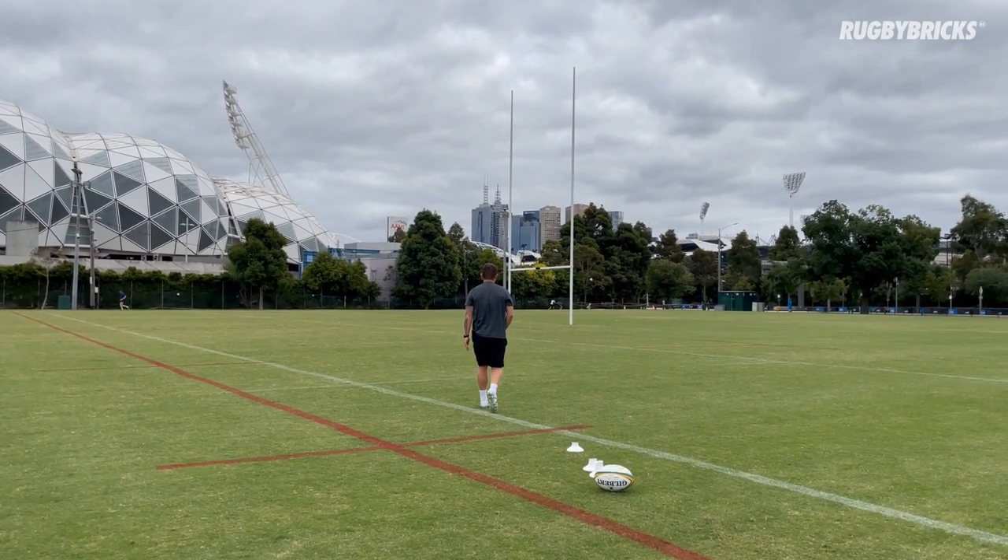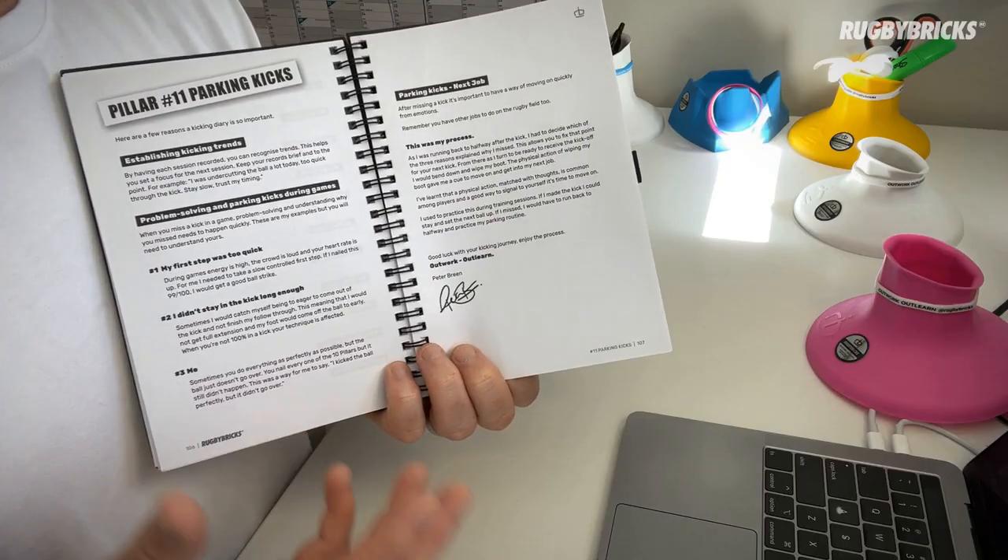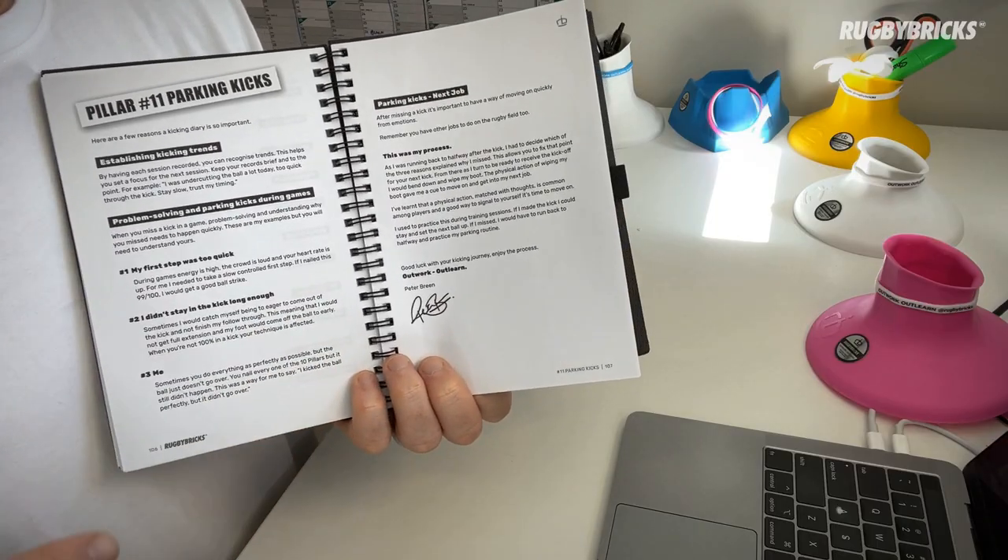One pillar I want to touch on is pillar number 11. We call it the 10 pillars of goal kicking, but there is a really important pillar number 11 that is often overlooked when it comes to kicking and coaching kicking — it's what do we do when we're missing kicks. I call it parking kicks. Having dealt with that kick, we've missed it, how are we going to park it? What I used to do — if I missed a kick, as I was running back across halfway I'd figure out why: whether it was my ball setup, something on my approach, or just something out of my control like a big gust of wind. When I got back to receive the kick-off, before it happened I'd bend down and wipe my boot. That physical act of wiping my boot meant the kick was parked and gone. I had to get on with my other jobs of playing first five and directing the team. You can't dwell on a missed kick — you have to move on so you can get back into the game feeling good and get that positive snowball going again.